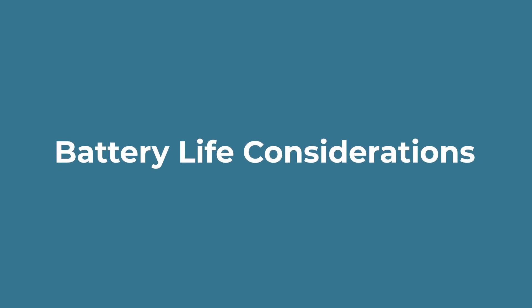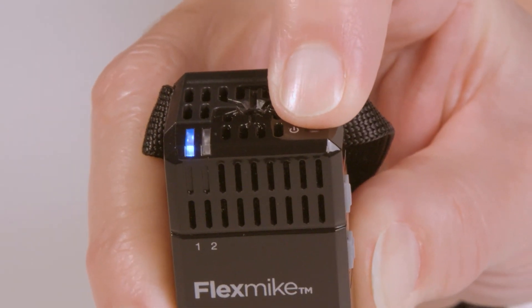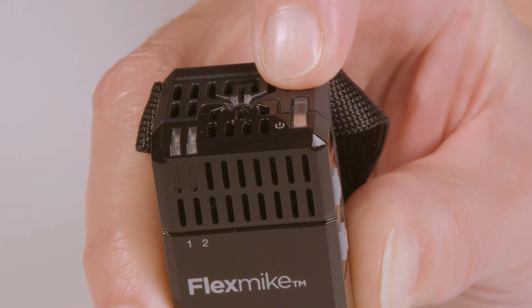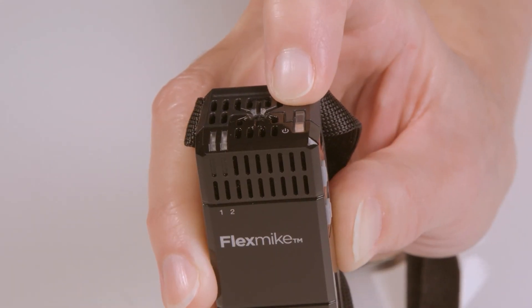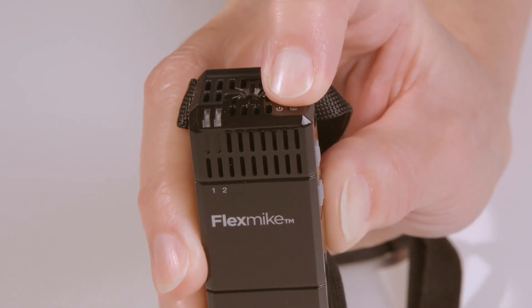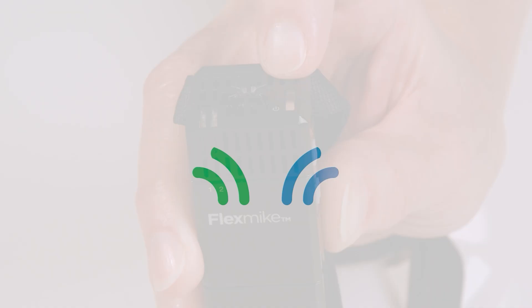There's no need to power your flex mic down during the day because the batteries will last about eight hours. But if you do want or need to power it down, just press and hold the power button for about two seconds — you will see the blue mic status light go off. Then when you want to power it on again, press and hold the power button. The mic status light will blink blue, indicating that it is linking to the system.